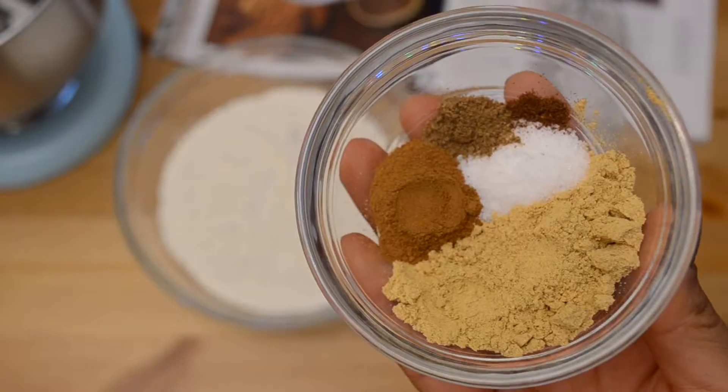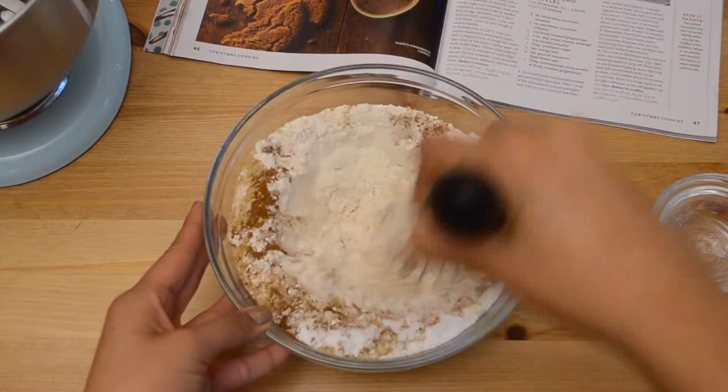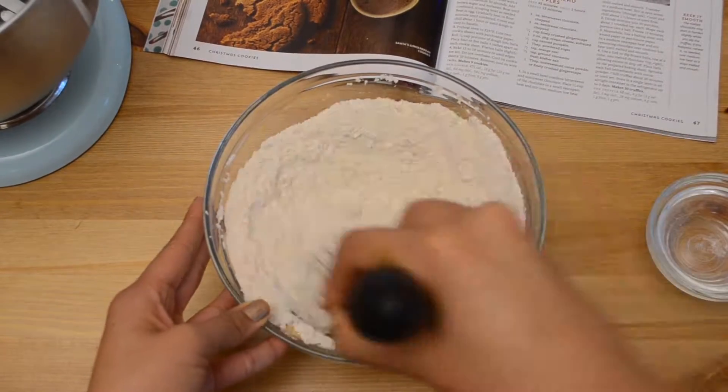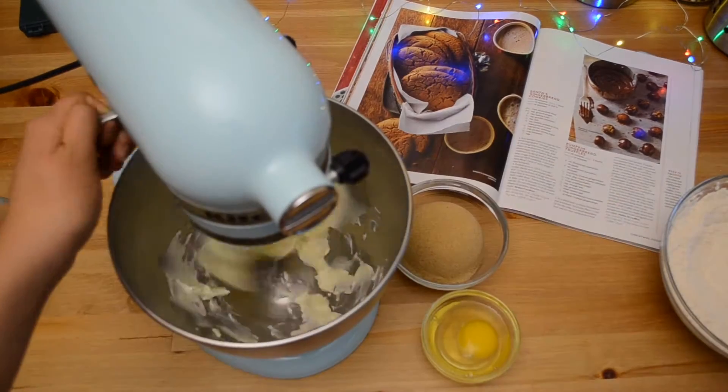In a medium bowl, stir together all the dry ingredients — flour, ginger, baking soda, cinnamon, salt, nutmeg, and cloves. Now in a stand mixer or in a large bowl with a hand mixer...